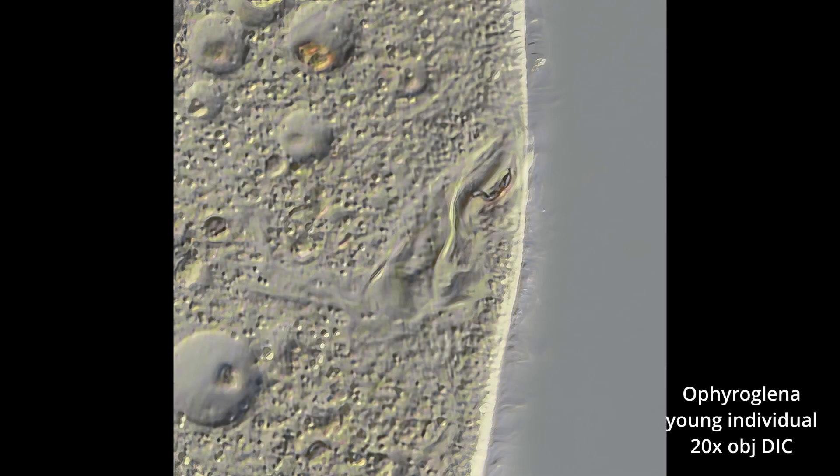Here is a crop, again at 20 power, of the mouth area. The arrow shows what looks to be like a coppery bridge, which I think is the light sensor. It's kind of interesting the way it was rendered in DIC.